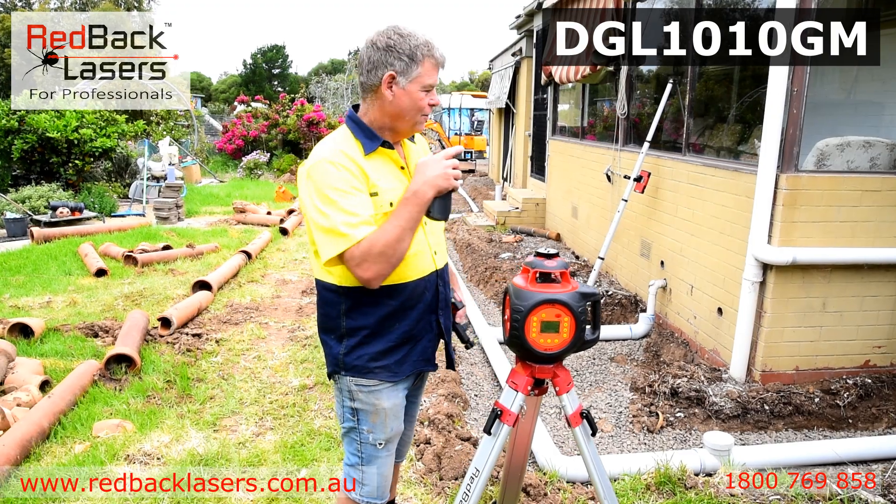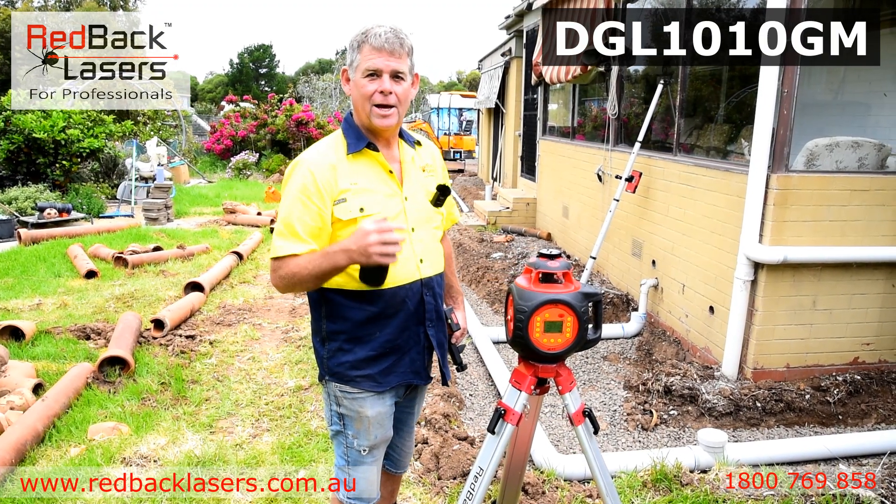Anyway, let's set a grade for this application to see how you're going to use this laser.